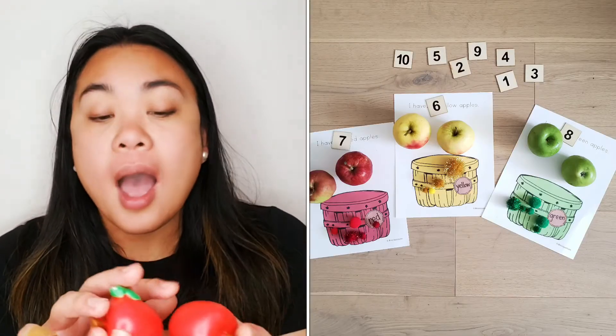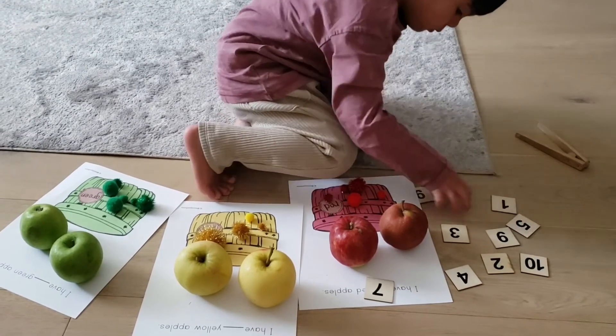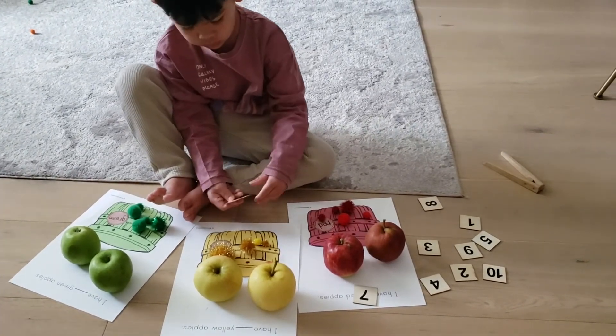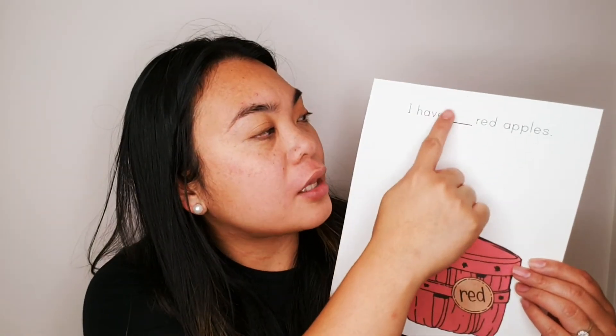Level up again: if your child is able to quantify but cannot write yet, then have number cards on hand and have your child choose. For example, 'How many apples do I have?' — your child counts one, two, three — 'I have three apples.' And you can give the sheet and have a number card in hand, and say which one is number 10, and then your child will just put it on top of the line if they're not able to write. But if your child is able to write, that's another level higher and you can still use the same sheet. If your child can't write yet but can follow lines, you can easily just put dotted lines to trace the number, and if your child is a level higher — maybe a five-year-old — then they can probably already write the number on their own.